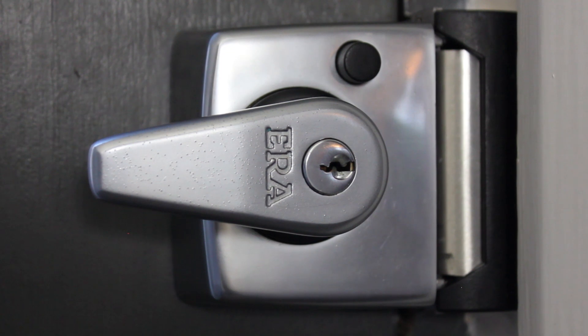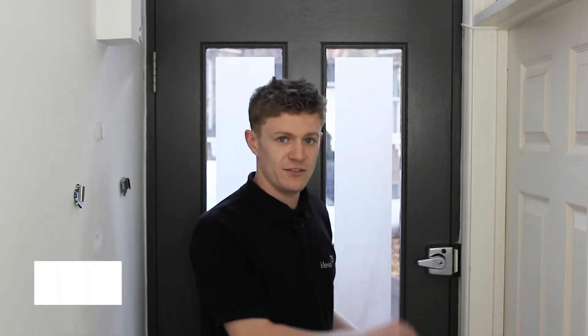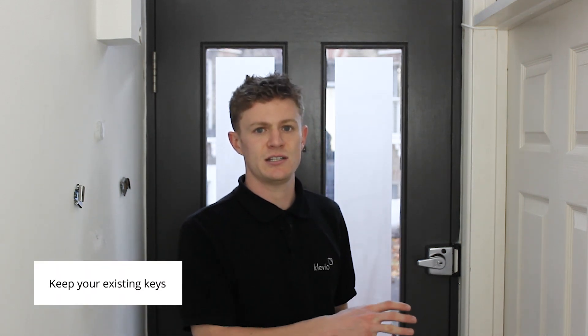A night latch is the lock which from the inside you will open by simply pressing the lever like so. With night latches, as with all locks on Klaviyo installations, we leave them intact and you can use your keys as per normal.